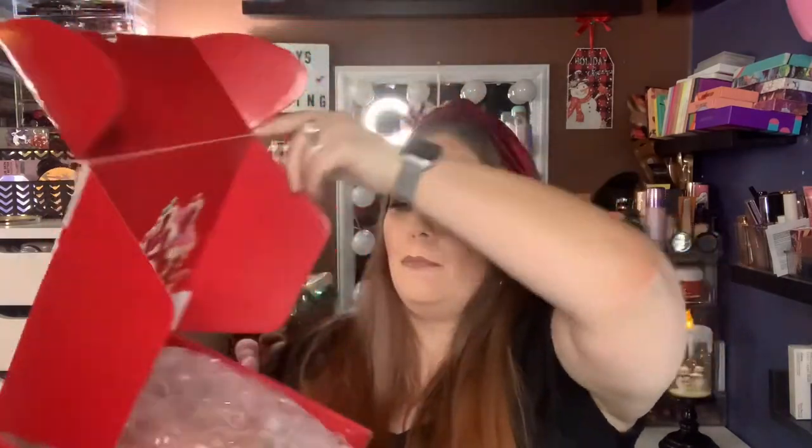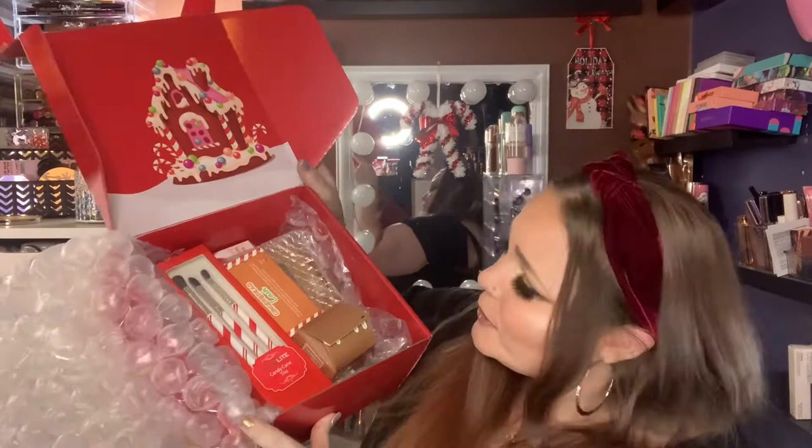When you open it up, it's so pretty. Look at the little gingerbread house. It is wrapped in bubble wrap, and here is a look at what is in there. So, so sweet.